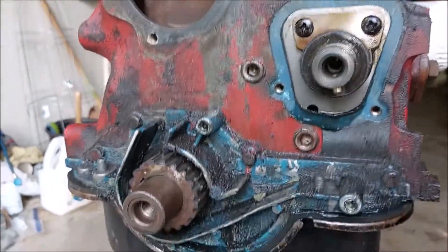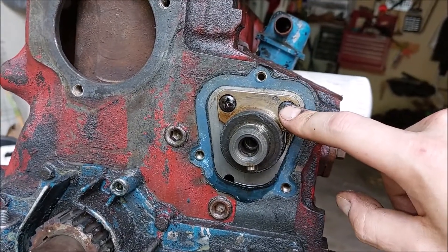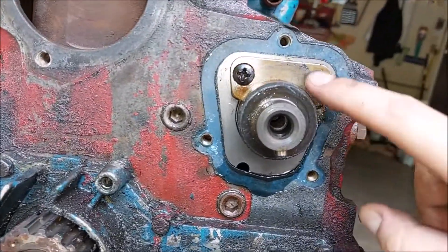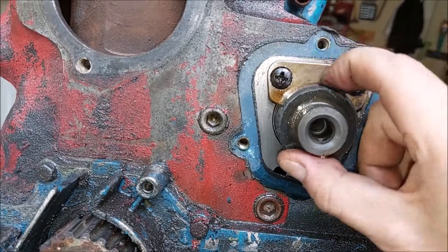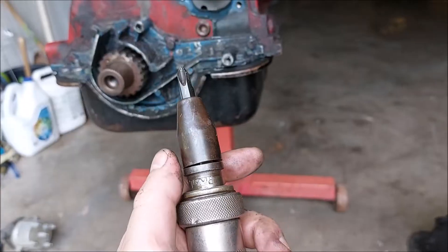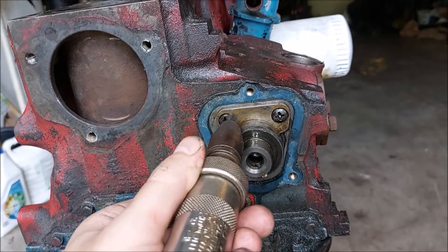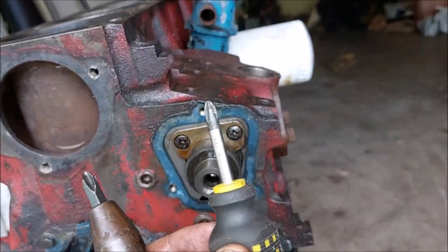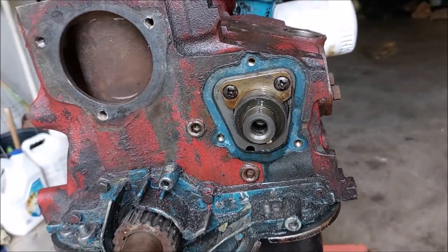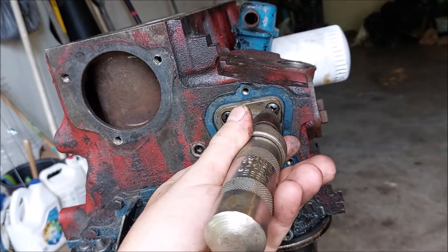It's kind of filthy. We got this plate that's got to come out — I'm going to need my impact driver. These screws haven't been messed with, so that's kind of good. This is an impact driver. The reason you want to use it is because if you strip these bolts with a regular screwdriver, you're pretty much going to have to drill them out, and that turns a three-second job into like a two-hour job.